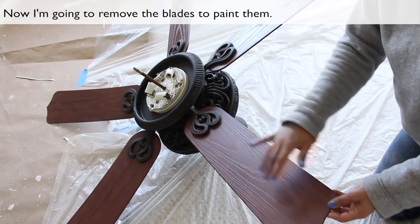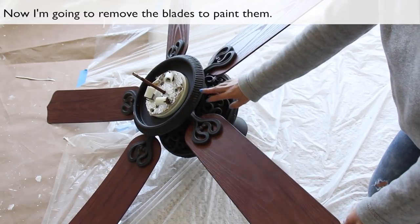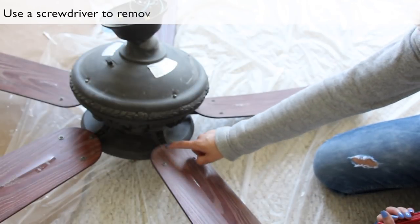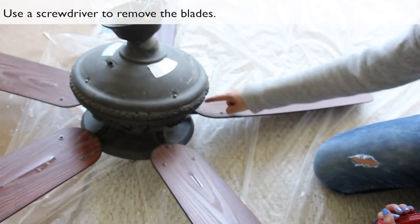Now I'm going to remove the blades and paint them. Use a screwdriver to remove the blades.